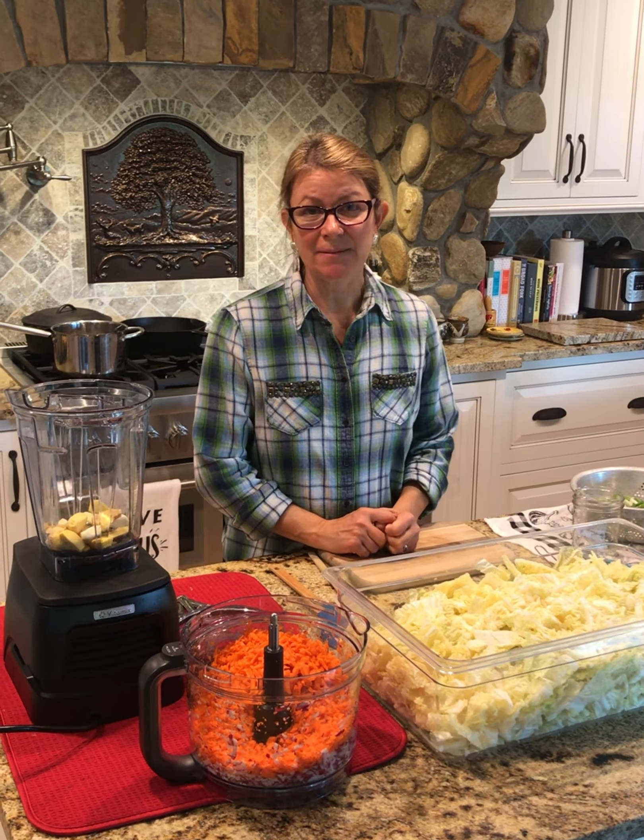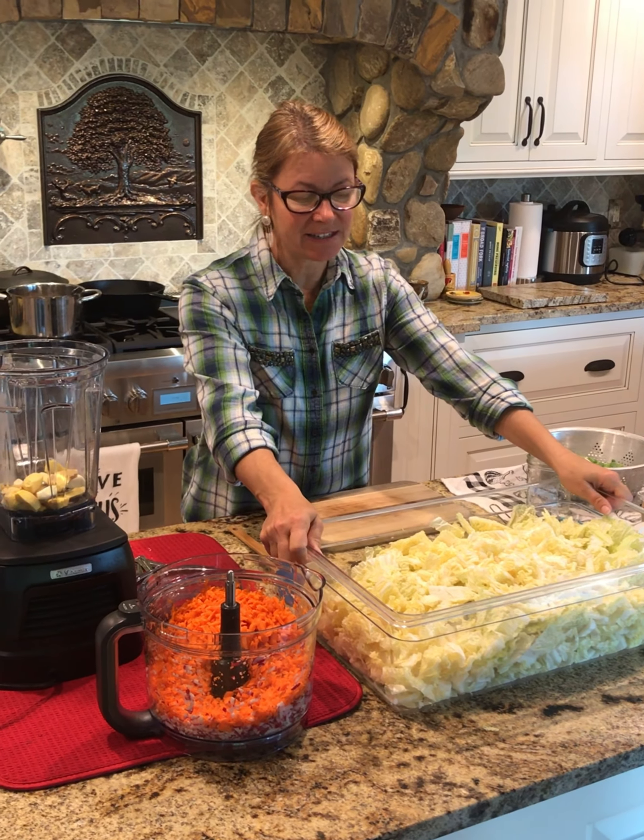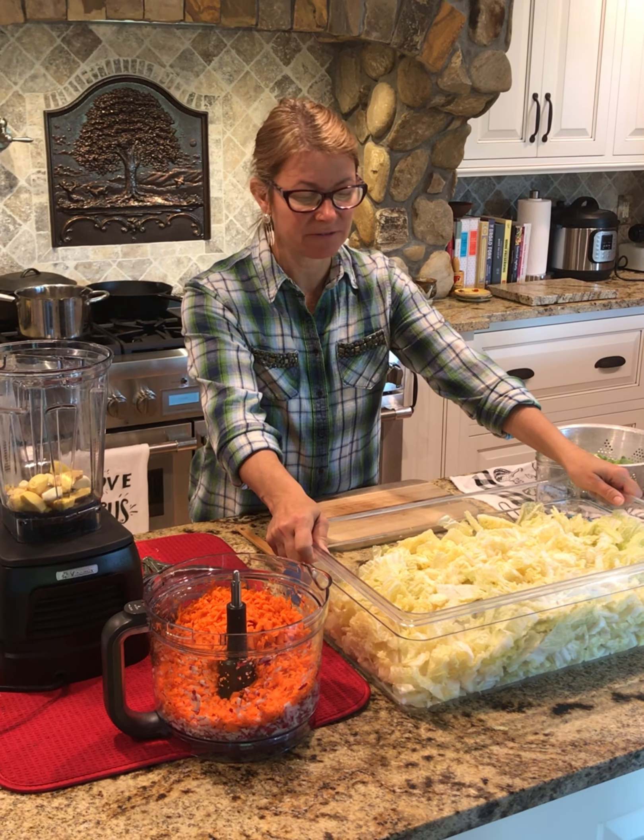Hi, it's Dr. Kim. Today I'm going to teach you how to make some kimchi. Kimchi is a Korean dish. It's full of probiotics, full of nutrients.